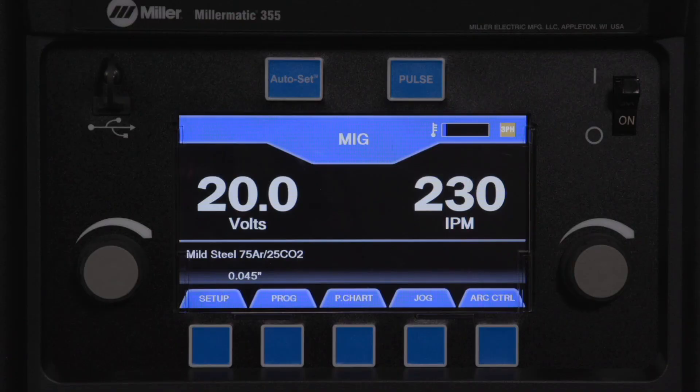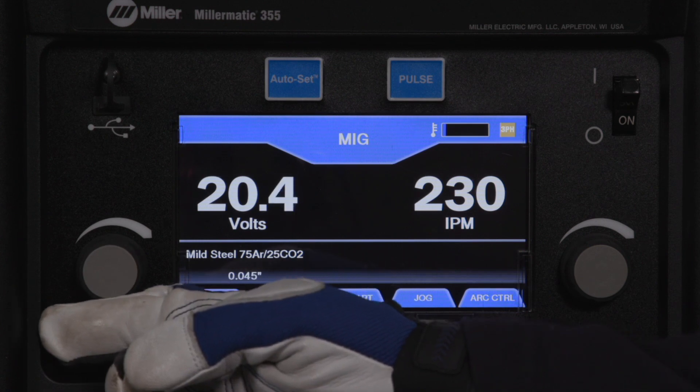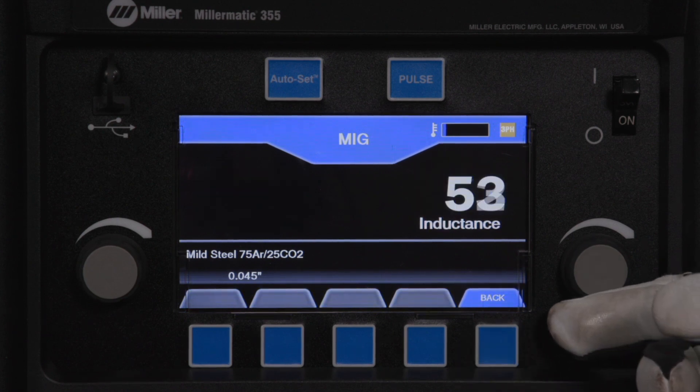For operators who don't use auto set and choose to set parameters manually, the Millermatic 355 has a manual MIG mode they can use to customize their weld settings.